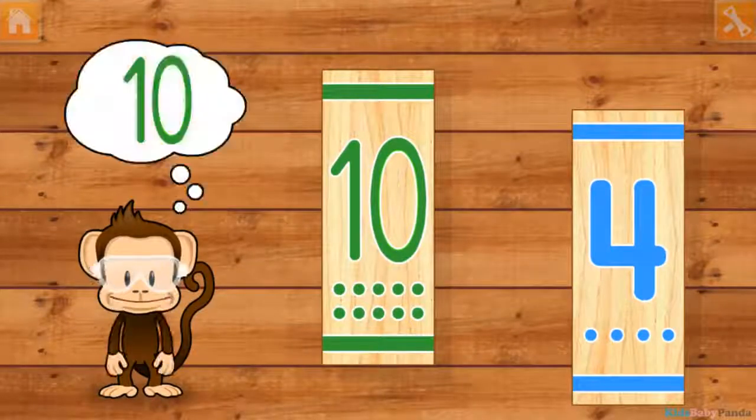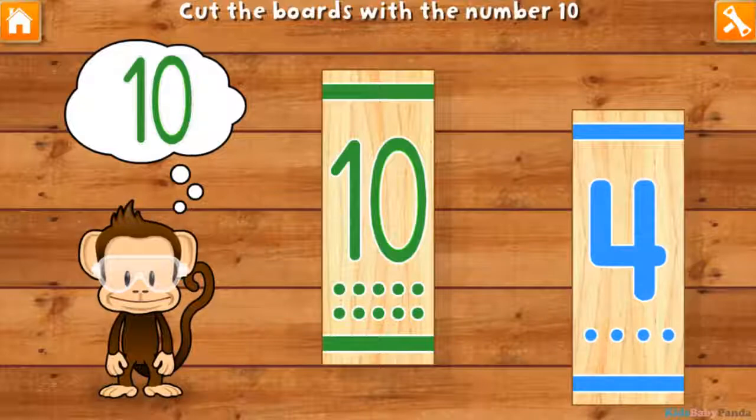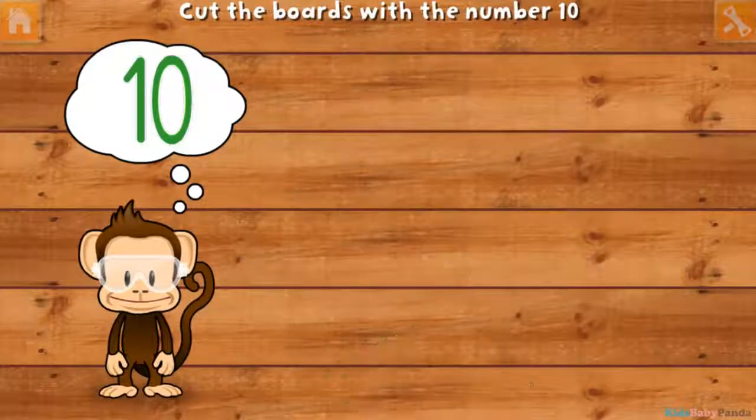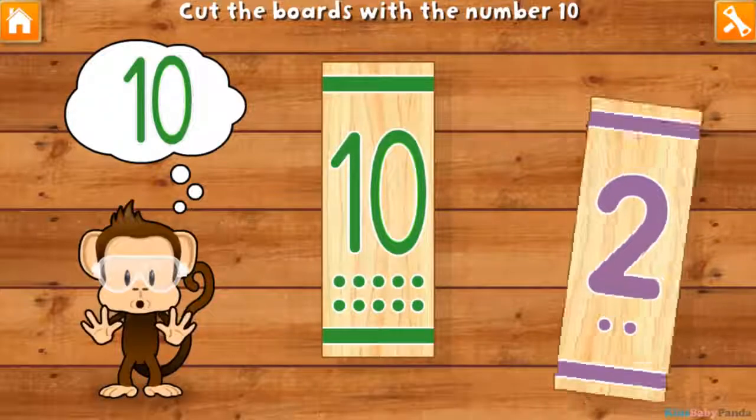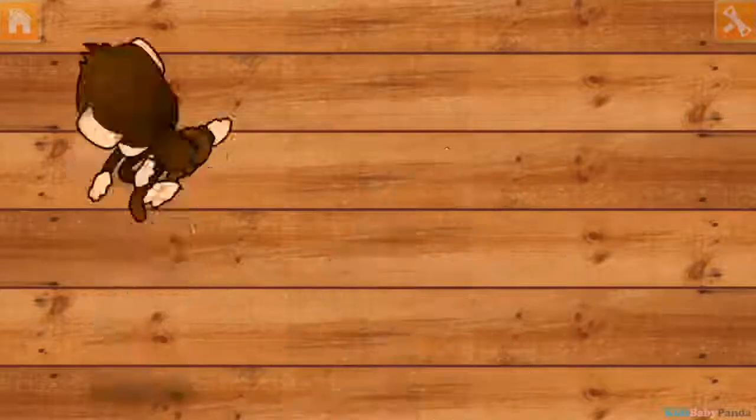Use your finger to cut the boards with the number ten. Four! Ten! Two! Ten! Two! Ten! You did it!